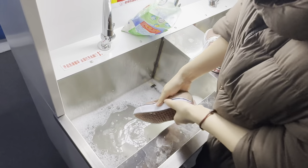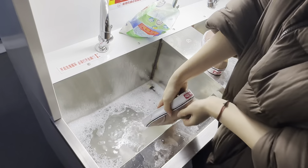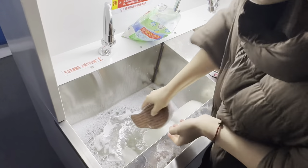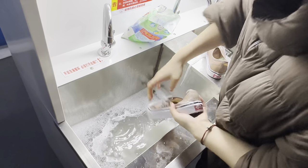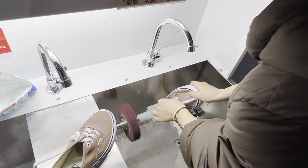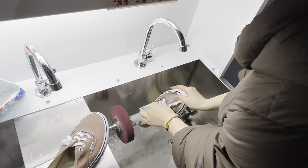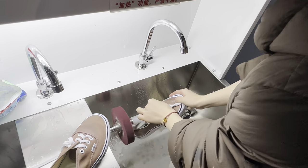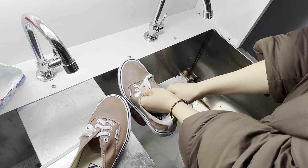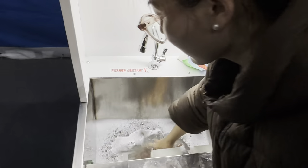First step, we need to clean the outside of the shoe. Next step, clean the inside of the shoe. Clean the bottom of the shoe. And you will get a clean one.